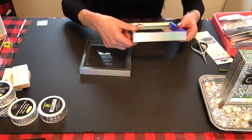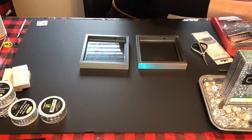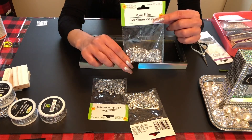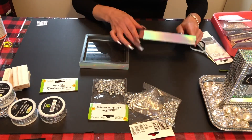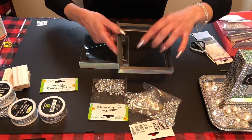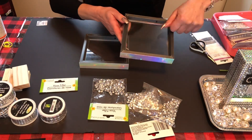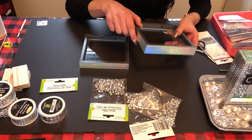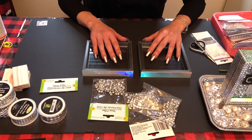Next you have to add your sparkles or whatever you want inside. I got these vase fillers from Dollar Tree for $1.25. But first — I almost skipped a step — you need to take the glass out and put a little bit of glue all the way around the frame, then stick the glass back in. Don't put too much glue or it will leak out on the front of the frame and won't look good.